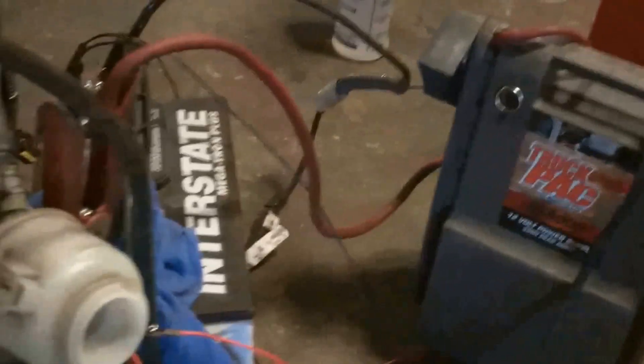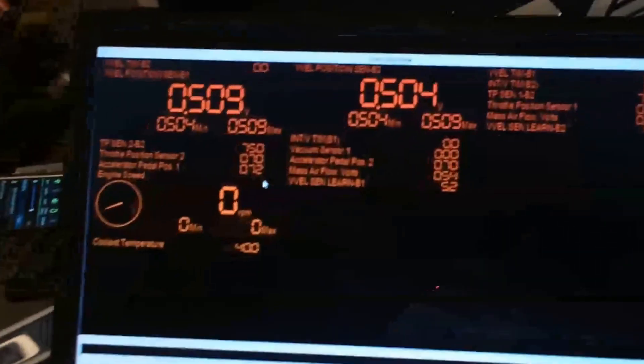We've got a fuel pump there, like we always do, inside a little gas tank. The battery source — a couple of them actually for the V-Vel, very important — good voltage. And we've got our computer set up here so we can monitor the V-Vel sensors on both sides.